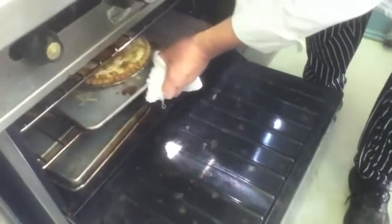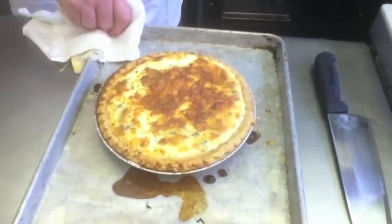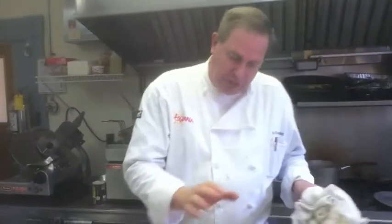Checking to see if the quiche is ready — it's jiggling too much. You need to have it set like a custard, so we're going to put it back in for a couple more minutes. It's got a little bit of a shake to it, but it's puffy. As it cools, it'll settle back down. You cannot cut this before it's cooled because it'll be like cut scrambled eggs — they don't cut right. So just let it sit; it'll solidify and be just fine.